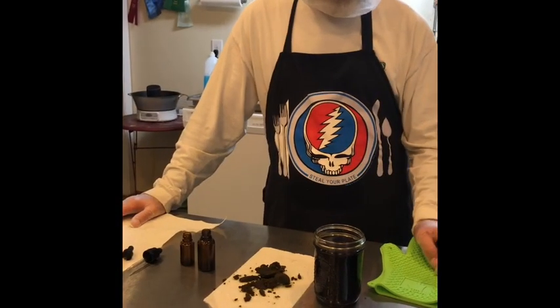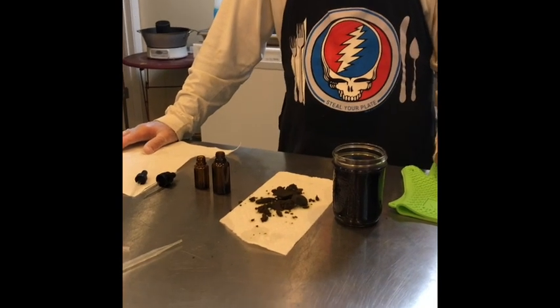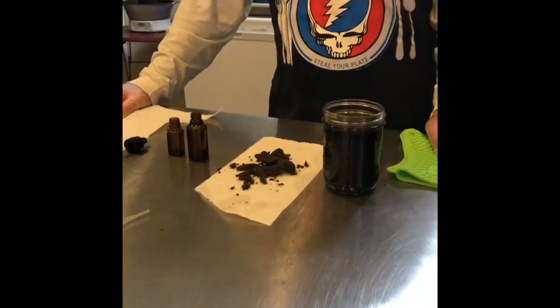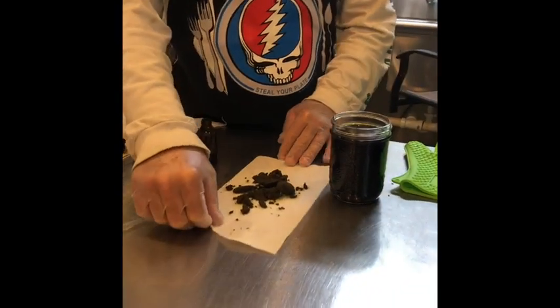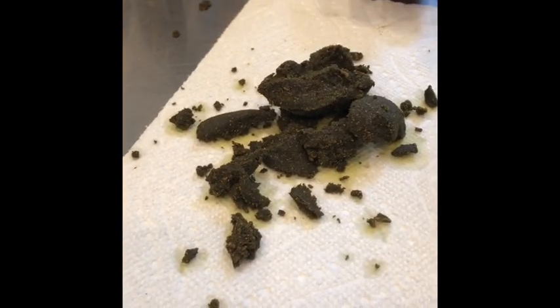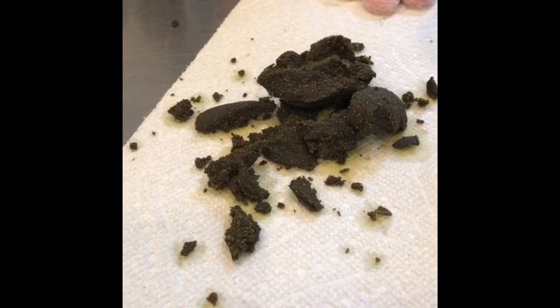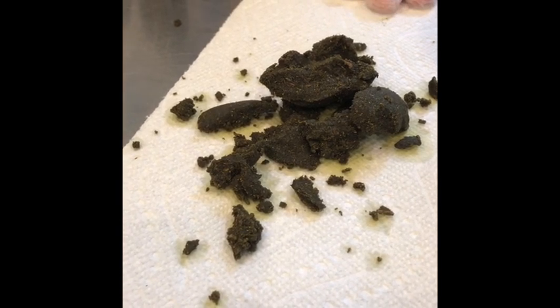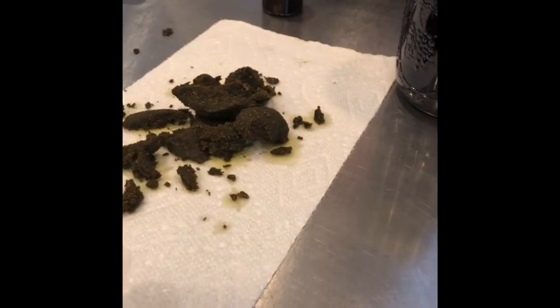Alright guys, we're back. Now I've drained everything, strained it, and squeezed it. We got about 17 ounces of CBD oil out of that. I wanted to show you guys that's all that was left out of one ounce of pure bud botanical after running through the process and squeezing it. Now what I'm going to do is bottle it.